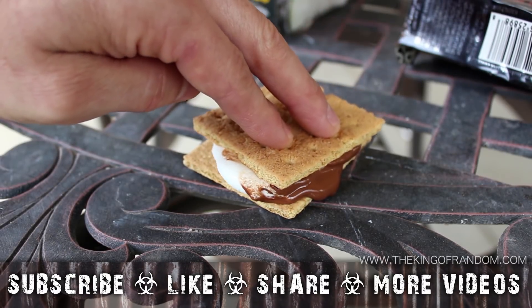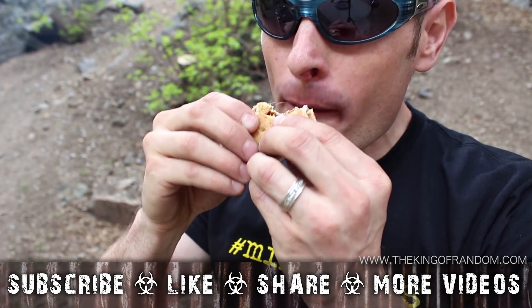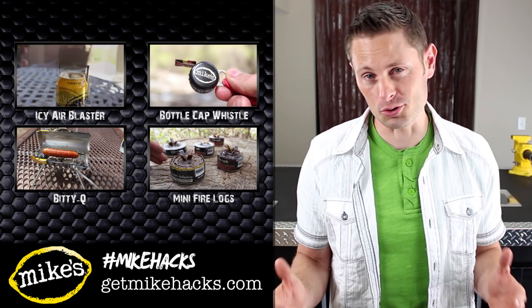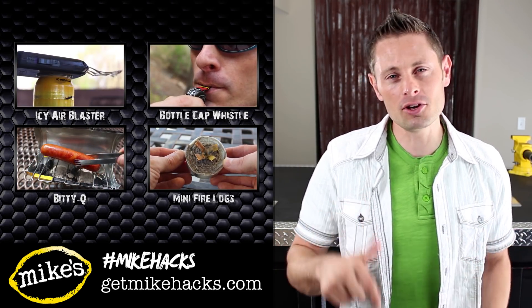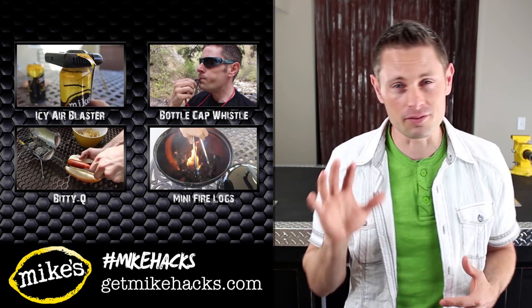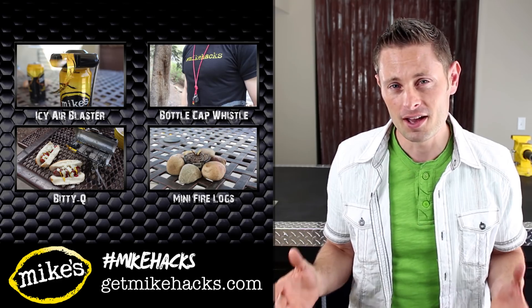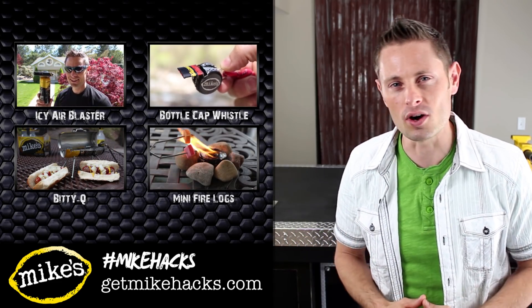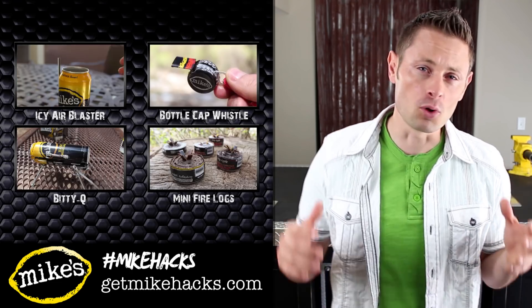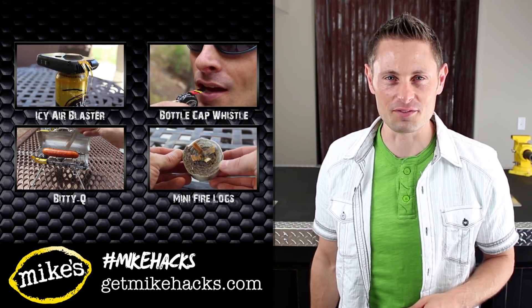Well, that's it for now. If you like this project, perhaps you'll like some of my others — check them out at thekingofrandom.com. Thanks for watching the s'mores roaster project. I'm really interested to see what you thought about it by reading your comments below. I put out a video every five days, so please subscribe to my channel — I've got a lot of cool things coming up. And if you don't know already, I've got an email list you can join as well. Make sure you check in soon for some more random hacks of science. Thanks for stopping in on this one, and I'll see you guys in the next project video.